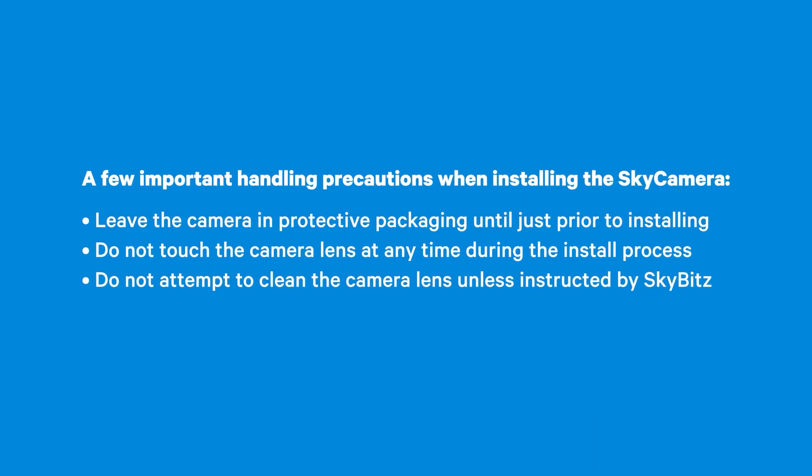A few important handling precautions when installing the Sky Camera. Leave the camera in protective packaging until just prior to installing. Do not touch the camera lens at any time during the installation process. Do not attempt to clean the camera lens unless instructed by SkyBits.